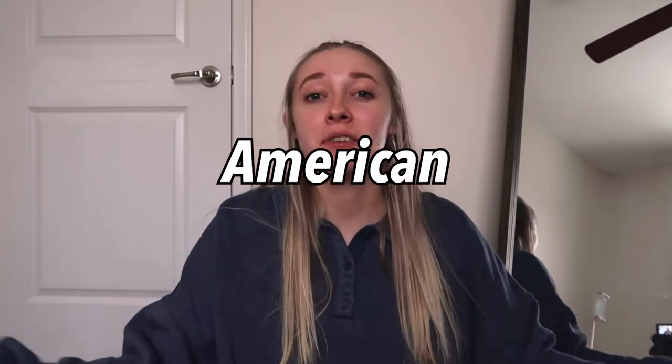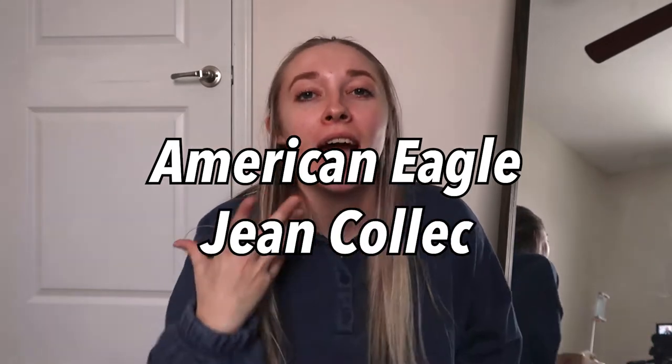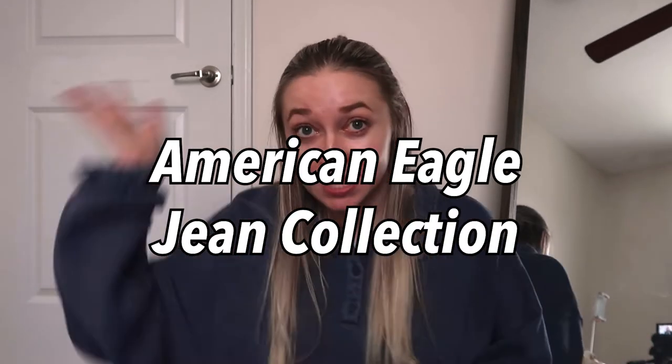Hi guys! Welcome back to my channel, and if you're new here my name is Hannah Renee — it is so nice to meet you. Today we're going to be doing an American Eagle jean collection. I know that some of you have been requesting this from me so I'm finally getting around to doing it.